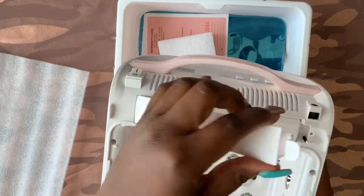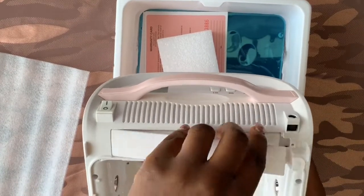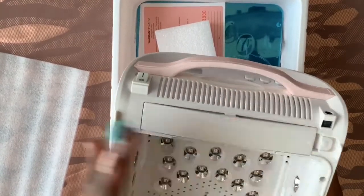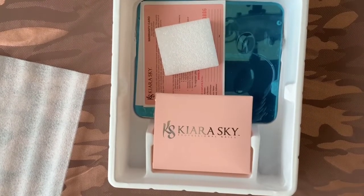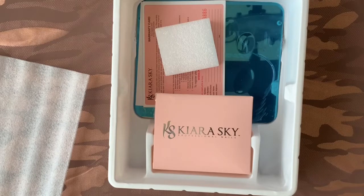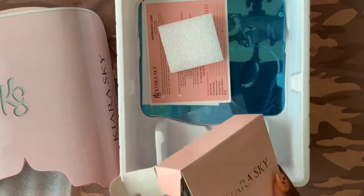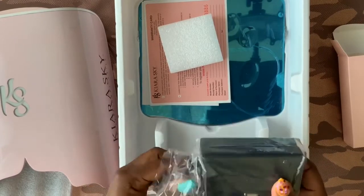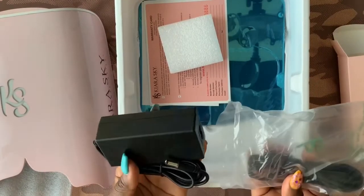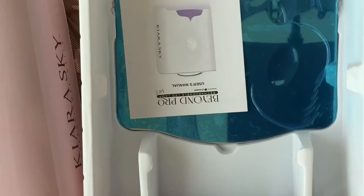Here I'm checking to make sure that the removable battery is inside the lamp, then popping it back on so I can test the lamp for you guys. Also shown are the warranty card, the DC adapter — which is DC 15V 3A — and the user's manual.